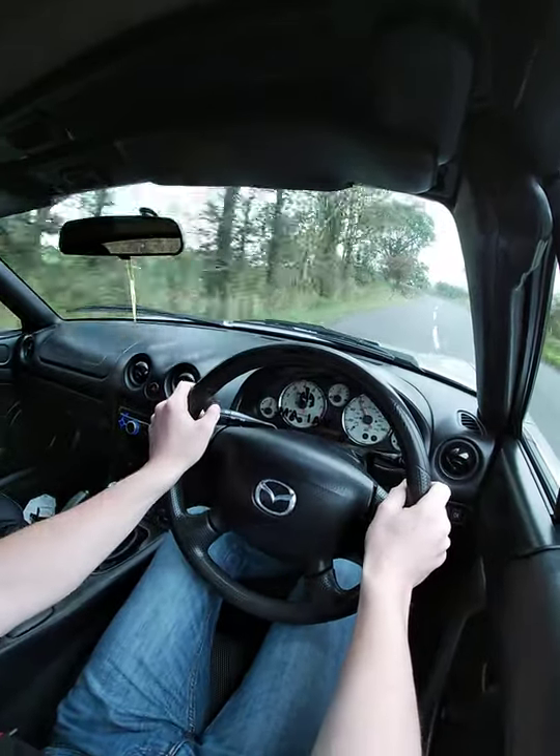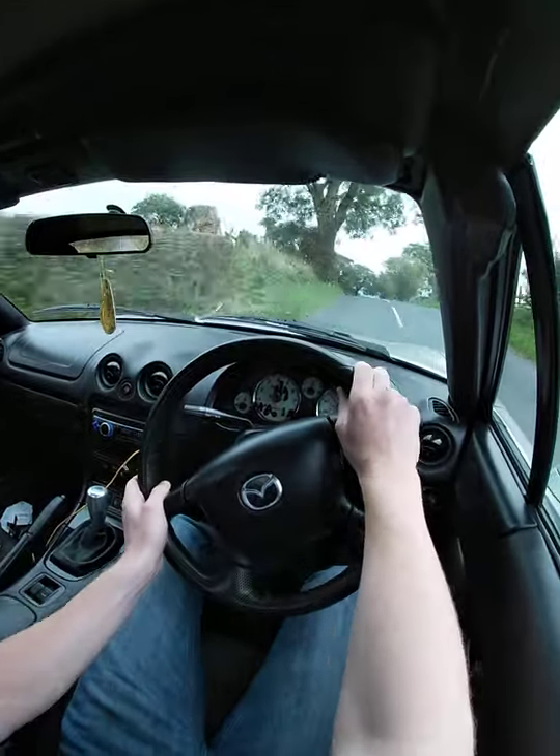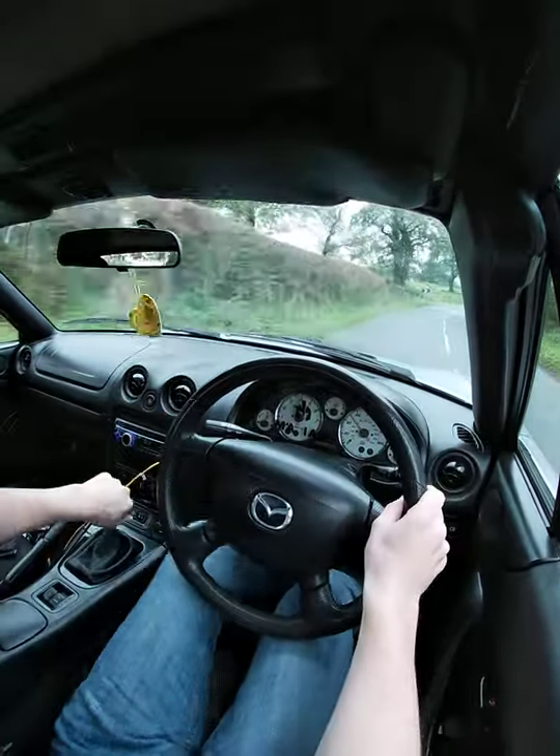We've got a left over a bump and then a short right here. There's the bump — here's the short right.